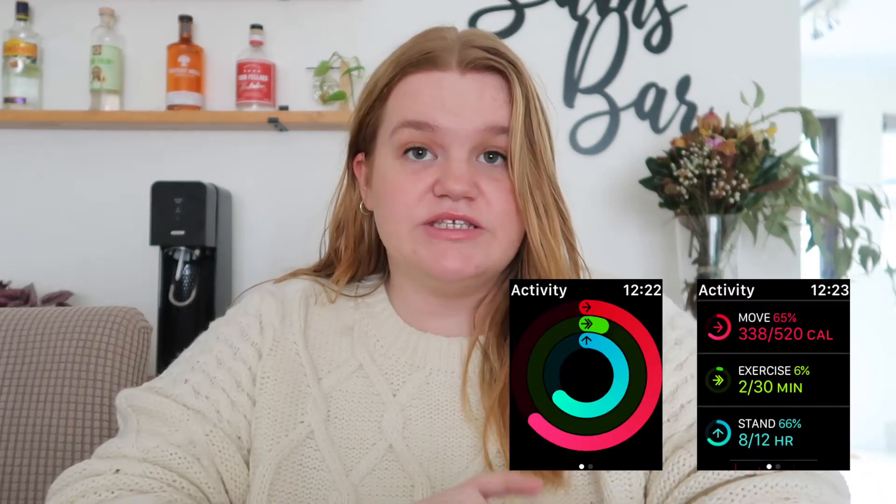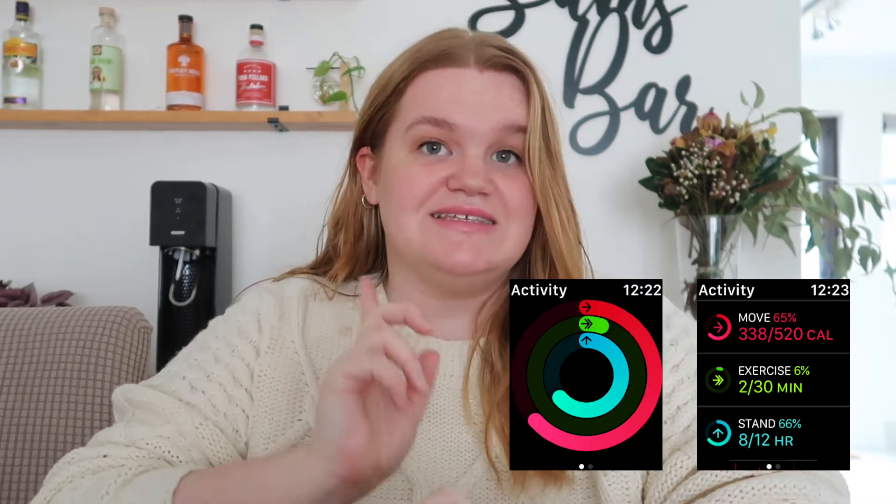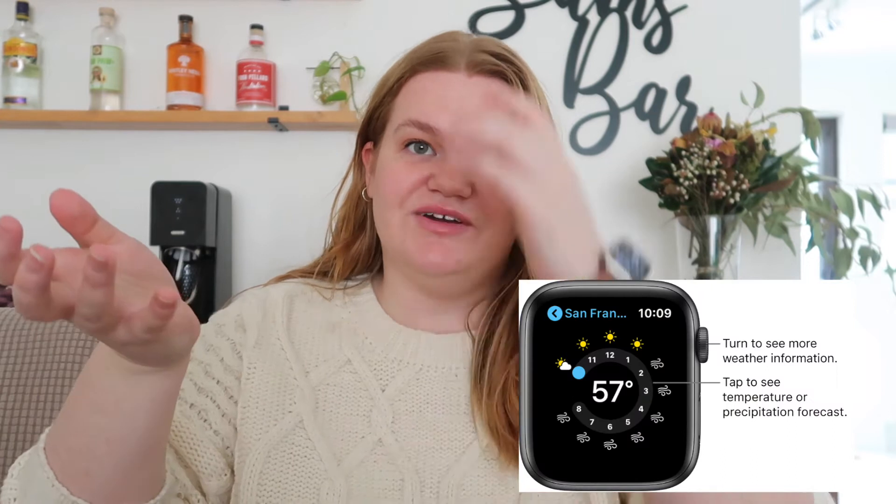One of my favorite features is the fitness tracker — I think it's so helpful, and the little reminders can be sassy sometimes but I really enjoy them. My other favorite thing is just having as much information as possible on my wrist. I can flick it up and see it's going to rain in the next few hours, so if I'm going to ride to work or doing washing I know what to do. Having those details on my wrist makes me more productive and I'm not wondering what's happening.